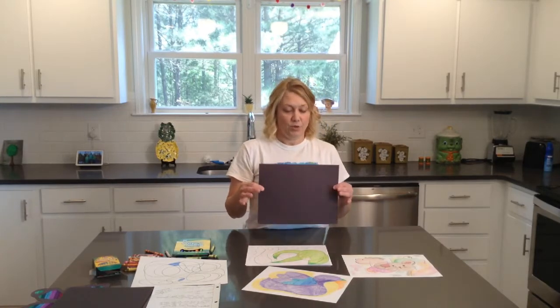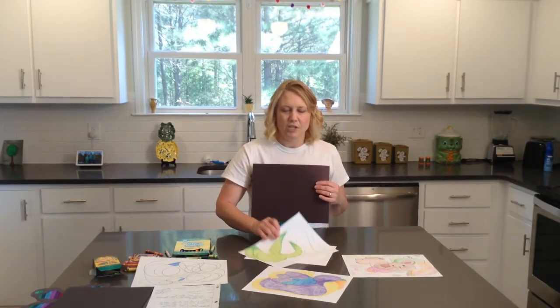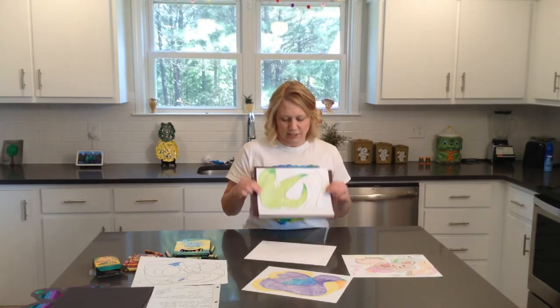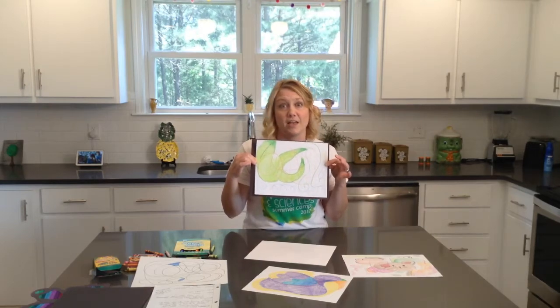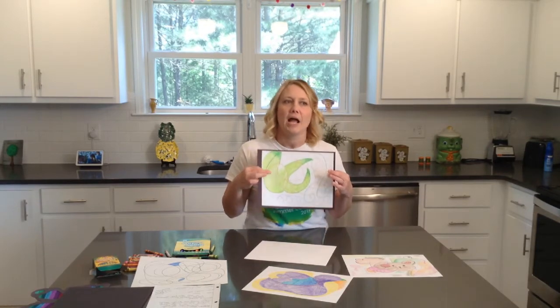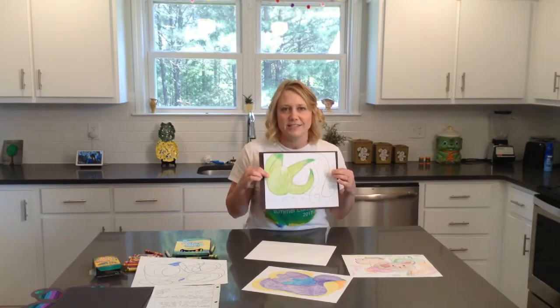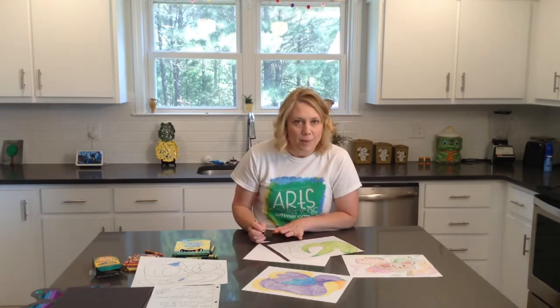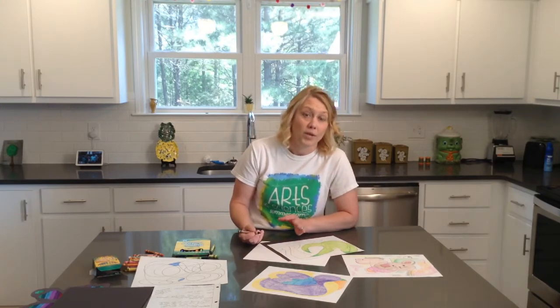If you do have construction paper, I always like to mount something on black construction paper because I feel like it makes it look more professional and just a little more classy. It looks really dressed up — you can have this framed and matted, hang it on the wall, and nobody else will have a piece of artwork like this in their house. Only you. And you'll be thinking, I remember when I drew that — this was during the COVID-19 crisis when I was stuck inside all day. So be sure to write your name and date, either very tiny on the bottom or on the back.